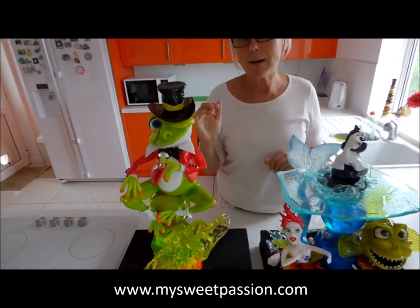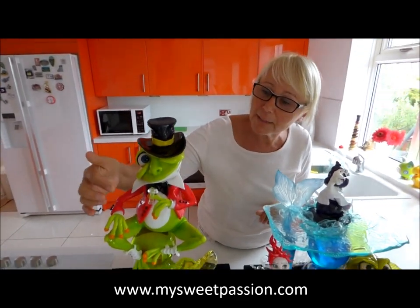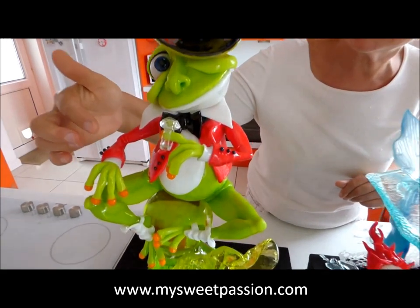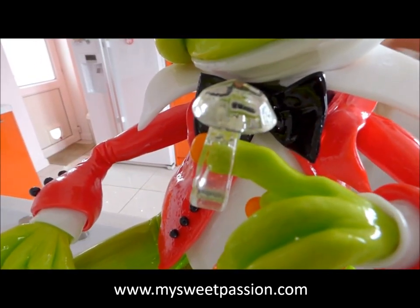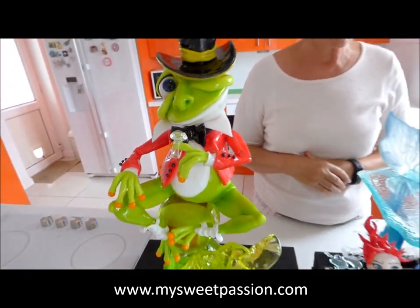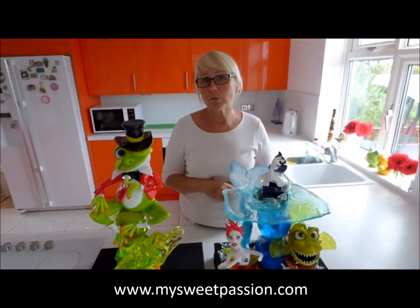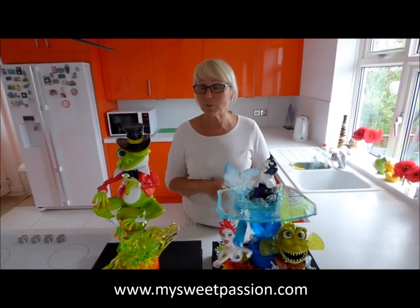Today I'm going to teach you how I cook my isomalt to create a very clear effect, just like on that ring — you can see it's very clear, there's no bit of yellow in there. All the isomalt I cook, I try to cook it that way. I will show you and teach you today how I do it.